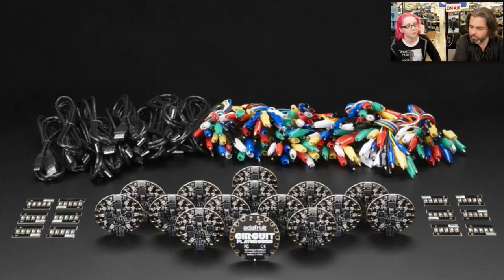With this pack you get 15 Circuit Playgrounds, 12 sets of five LEDs — so 60 total little sequin LEDs — and 15 sets of alligator clips in all sorts of colors. You also get 15 micro USB cables so you can program your Circuit Playground.